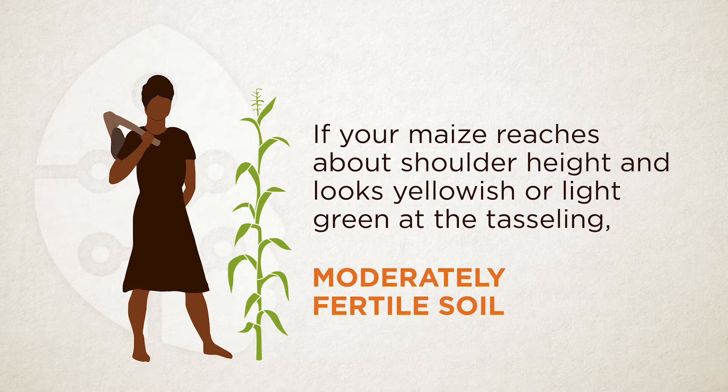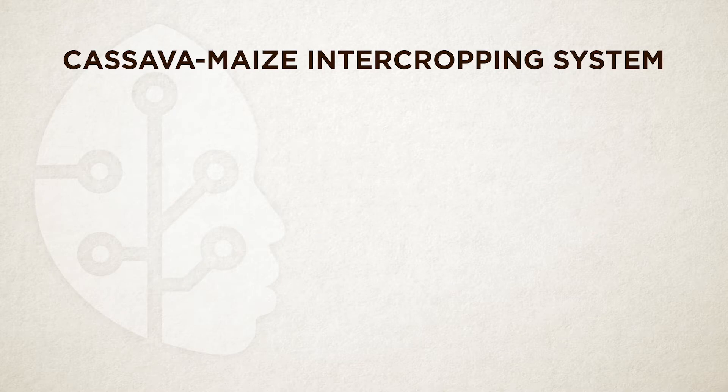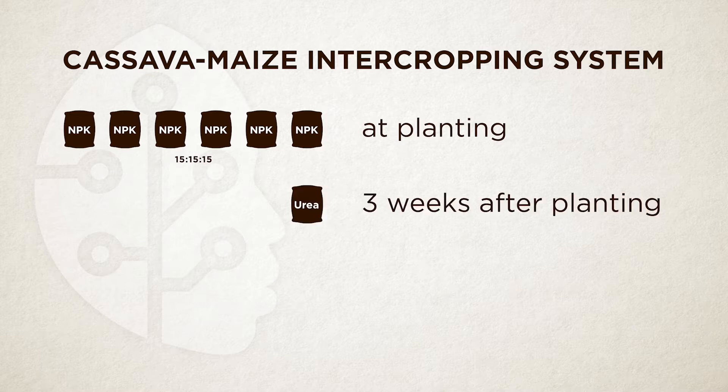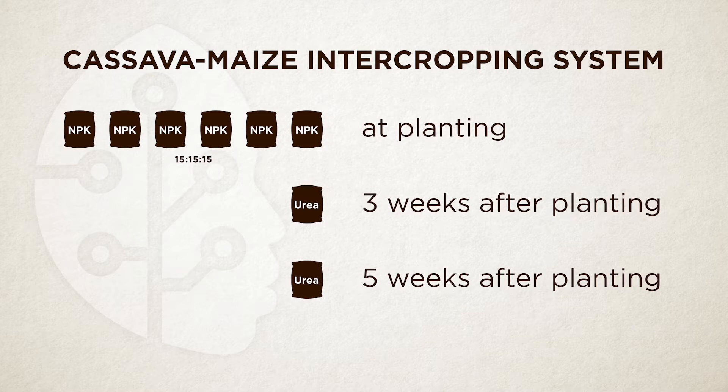For cassava-maize intercropping, the advice is to apply 6 bags of NPK 151515 fertilizer for one hectare of land as you plant. Then do top dressing with 1 bag of urea after three weeks from planting. After five weeks from planting, apply another bag of urea — that is the second top dressing.